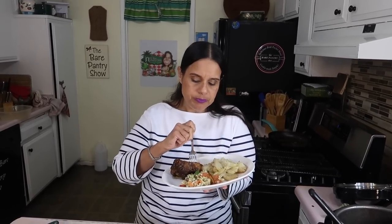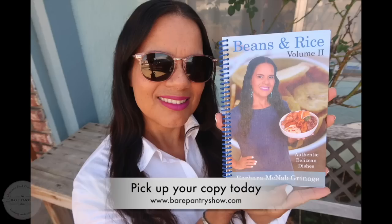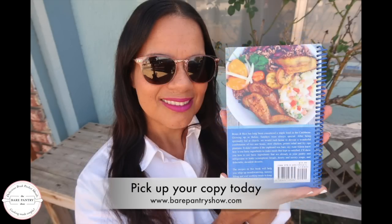Very tender. Thanks for watching The Bear Pantry Show. Don't forget to follow the page and check out my book at my Facebook store or at bearpantryshow.com. Bye now.